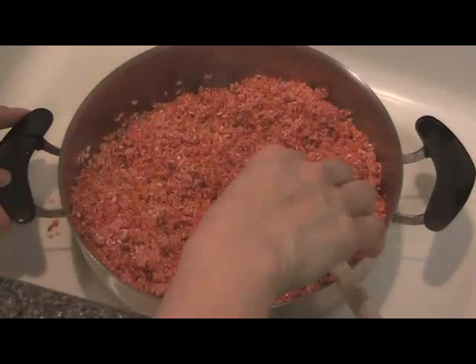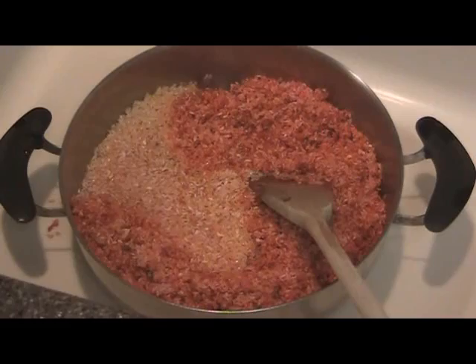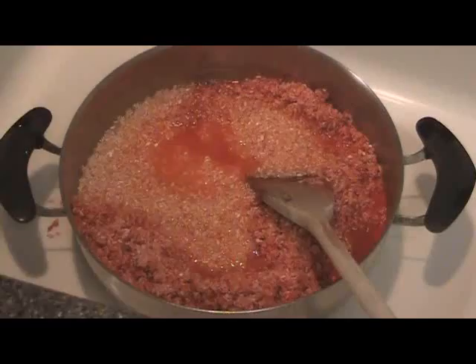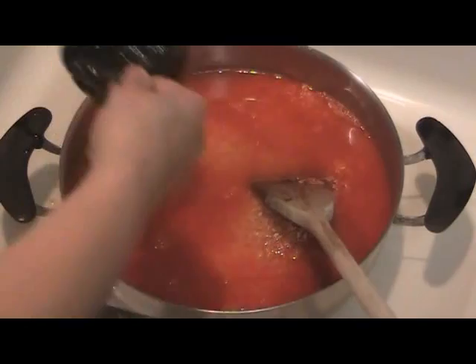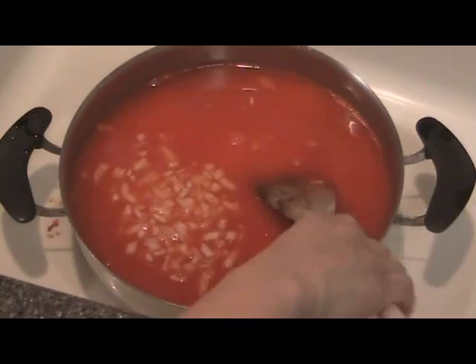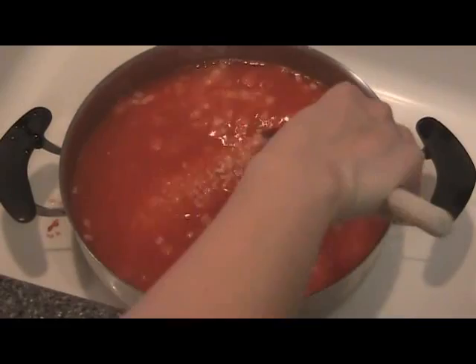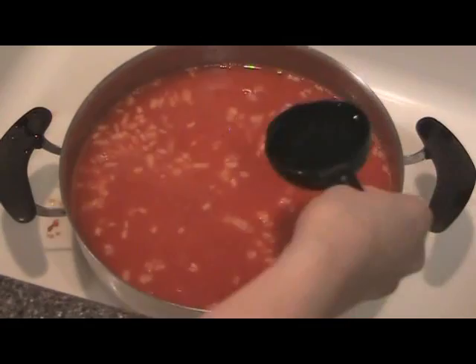Then you add your water using the same measuring cup. Add your onions. Now you can do a taste test here and see if you want to add more seasoning salt, garlic pepper — garlic powder rather. Then I'll add the oil. This is now ready to go on the stove.